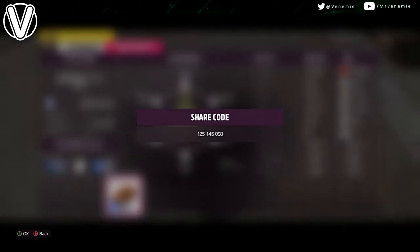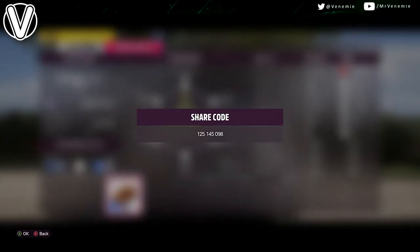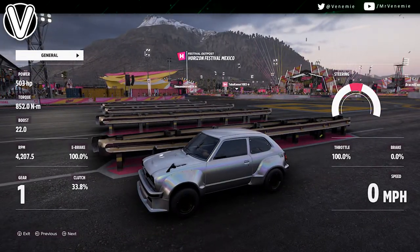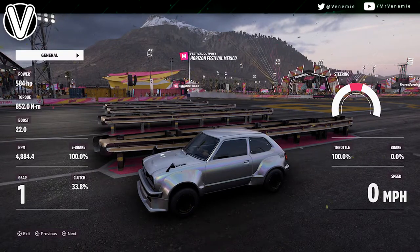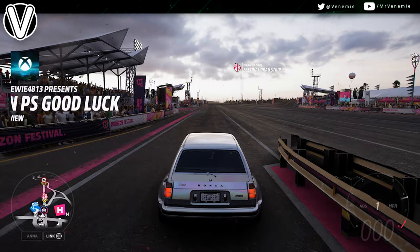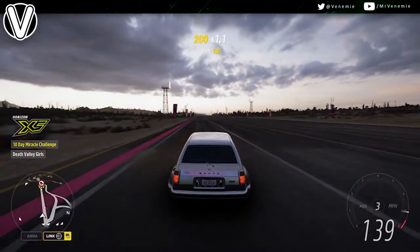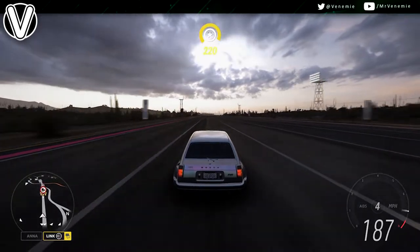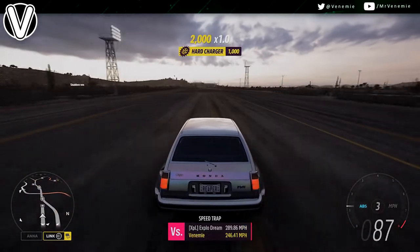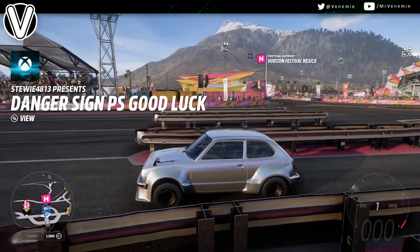I'll leave you with the footage to judge the car and decide if you want it. For a 1970s car, it will blow anything away — this thing is an absolute monster. I nearly lost control of it going flying. It weighs less than three quarters of a ton and has over a thousand brake horsepower. With traction control and stability control off, it is very hard to keep in a straight line. It might even be capable of a wheelie because it is so light. This is definitely one of the fastest cars in the game.